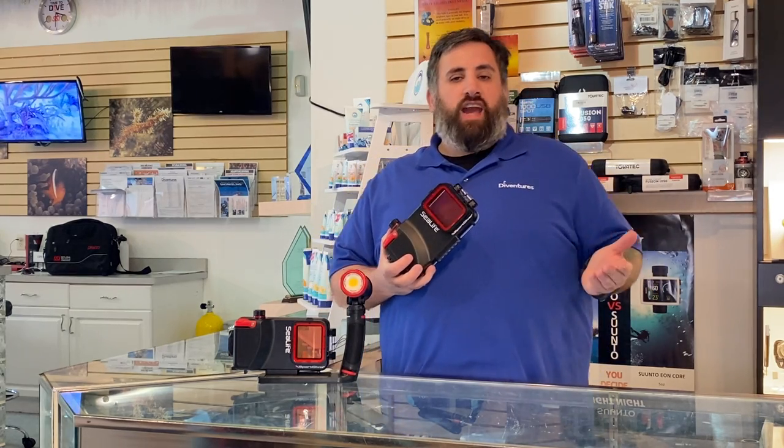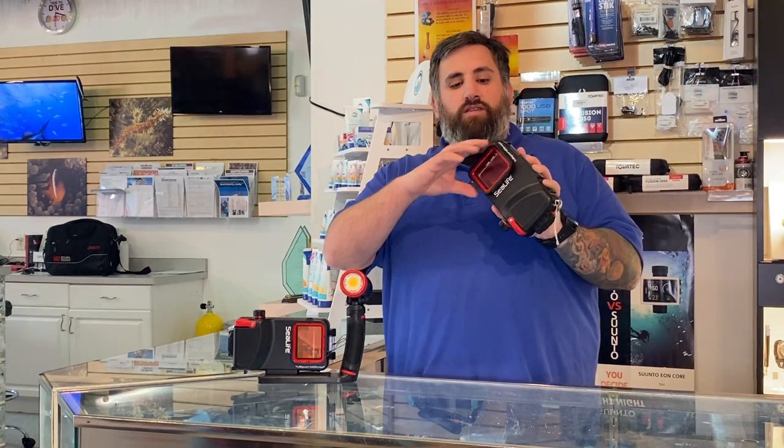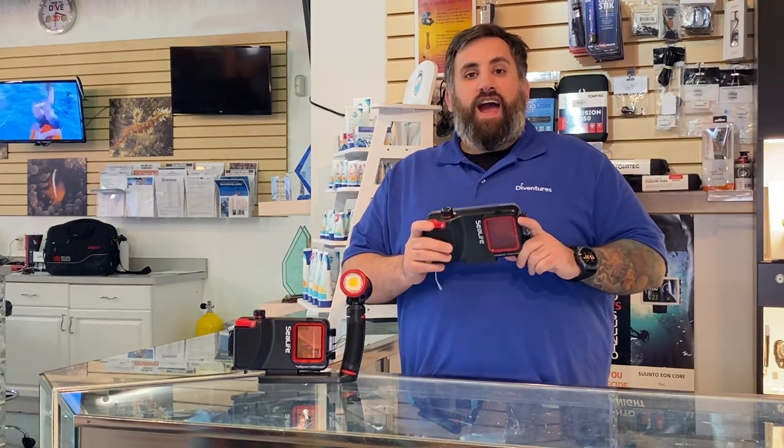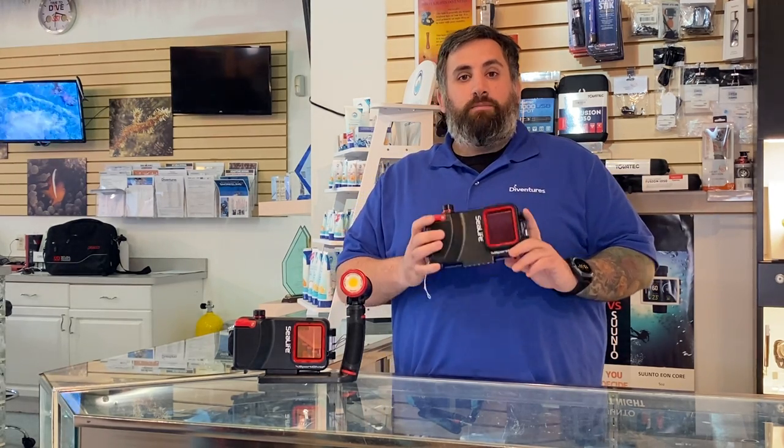You can put your Apple or Android device — pretty much anything — into this case, download the app, and you'll be good to go. This case is rated up to the recreational limit of 130 feet, and it comes with a red filter that you can attach and detach to get the best photos. You're also able to vacuum seal out all of the air to keep it nice and secure.